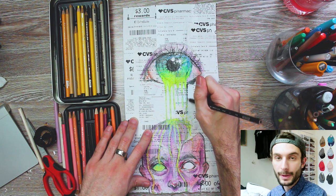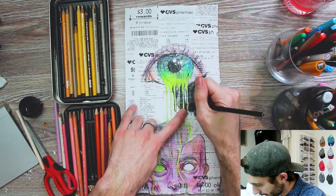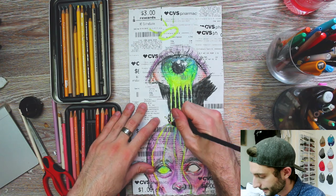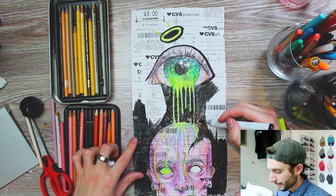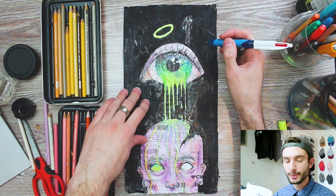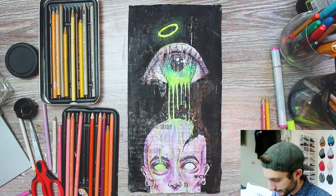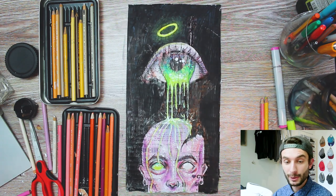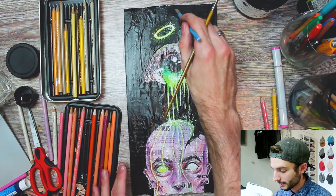Now I'm coming in with the black colored pencil for the background. What I'm first doing is outlining exactly what I don't want to be in black so I don't accidentally go over it. Now I'm going to be finishing up the piece by adding a little bit more detail, coming in with some darker tones with pen, and then finally adding some highlights. Looks like we are very, very close to finishing — time for a little bit of a montage.